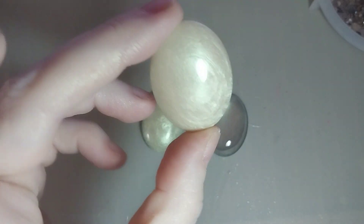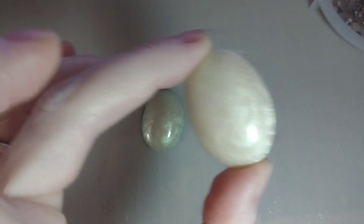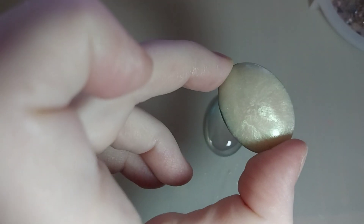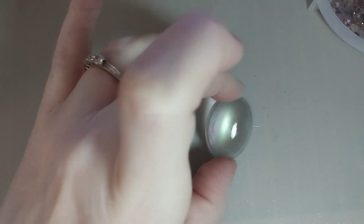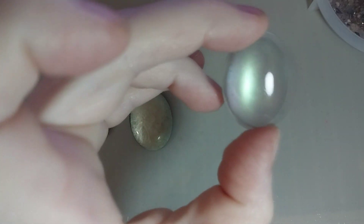This is with no background, and this is the same thing only with a black background — not too much of a difference, but you can see it.